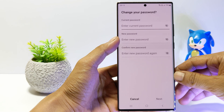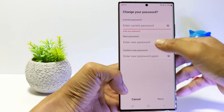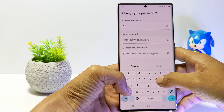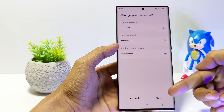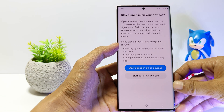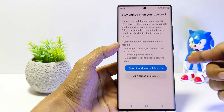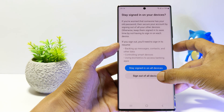I assume you still remember the current password, so enter Current Password. Then create and confirm a new password for your Samsung Account. If it's done, tap Next. To increase the security of your Samsung Account, we recommend logging out of all devices. So tap Sign out of all devices.